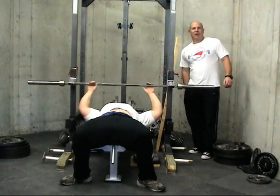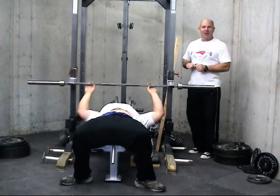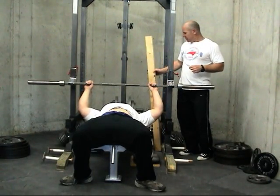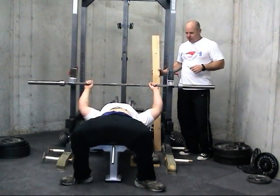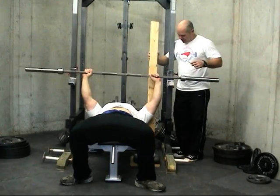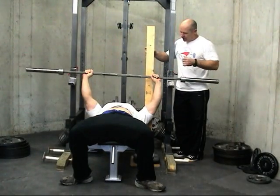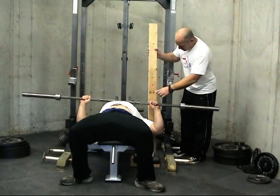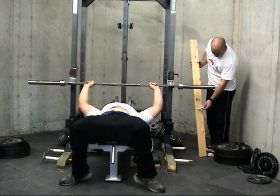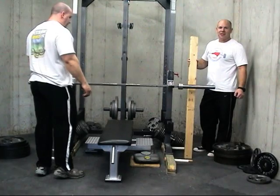Before we can measure the band tension, we have to know the two end positions of the band — the top of the lift and the bottom of the lift. Thad is with me now and we're going to measure for his bench press the start and stop positions. We'll unrack the bar, set our board on our scale and make a mark, then lower it and make a mark. We've got our two marks and we just have to measure the band tension at those two positions.